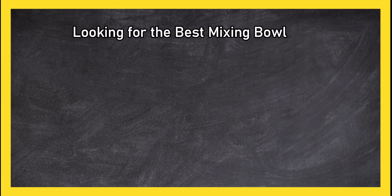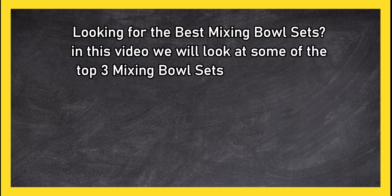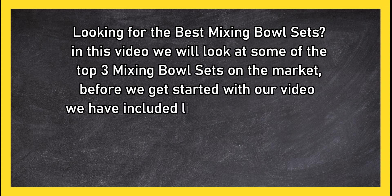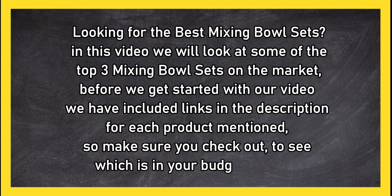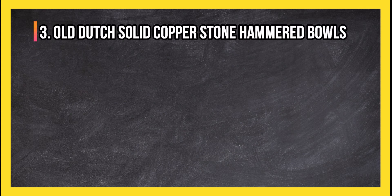Looking for the best mixing bowl sets? In this video we will look at some of the top 3 mixing bowl sets on the market. Before we get started, we have included links in the description for each product mentioned, so make sure you check out to see which is in your budget range.